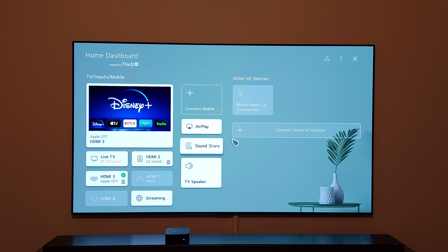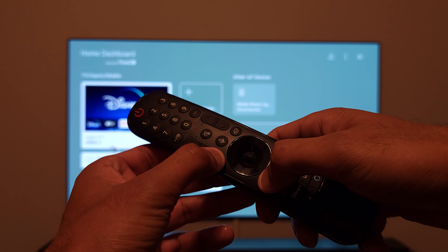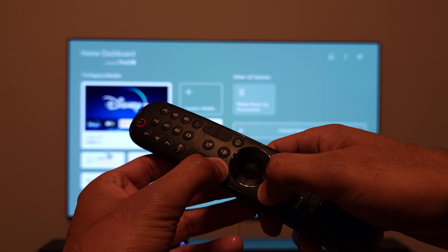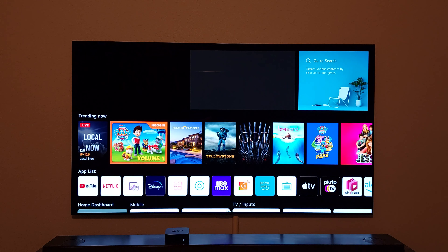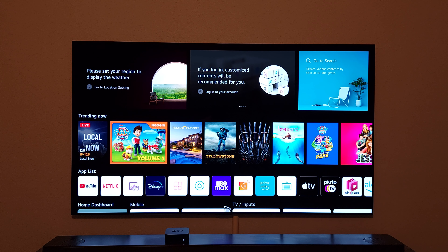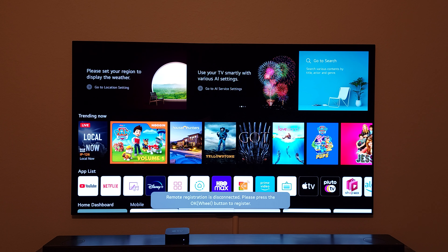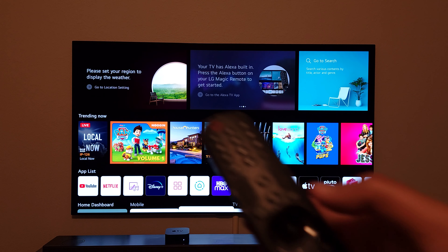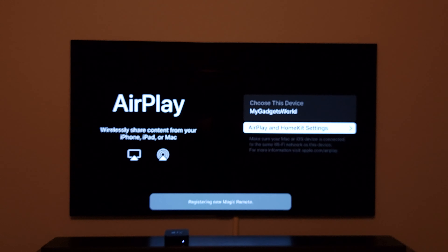Sometimes when you shake the remote control, the cursor doesn't show up on screen. What you can do is deregister the remote control by pressing and holding the home button and the back button simultaneously. This will disconnect your remote from the TV. You'll see the message: 'Remote registration is disconnected.' To reconnect it, all you have to do is press the wheel button once and it will register with the TV.